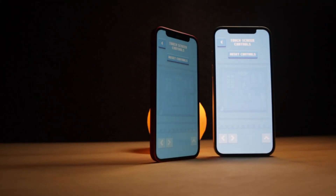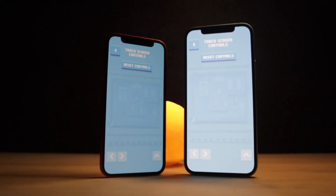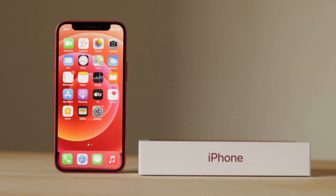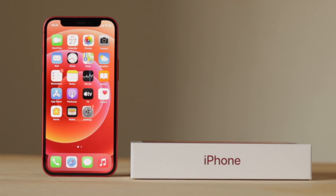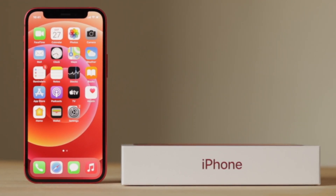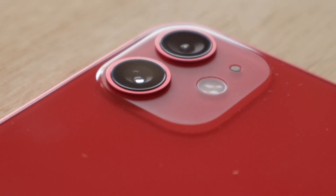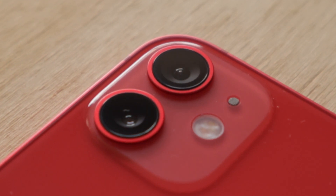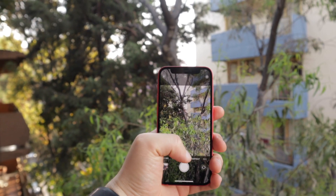The iPhone 12 mini is powered by the same A14 Bionic chip as the iPhone 12 and 12 Pro, and it performs just as well. It's nice to know that you'll get similar performance from a phone that's almost $400 cheaper than the Pro version. The camera is as incredible as the one on the iPhone 12 — we have the same dual-lens camera system, both 12-megapixel sensors, with a wide lens and an ultra-wide lens. I cannot wait to tell you everything about this incredible camera, but that'll be in my full review of the iPhone 12 mini.